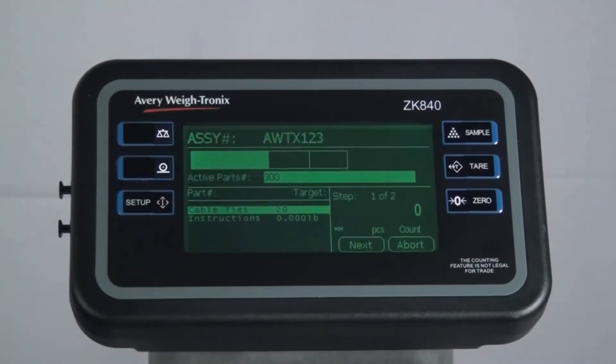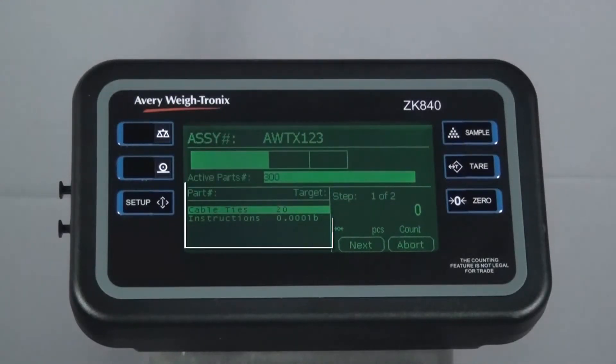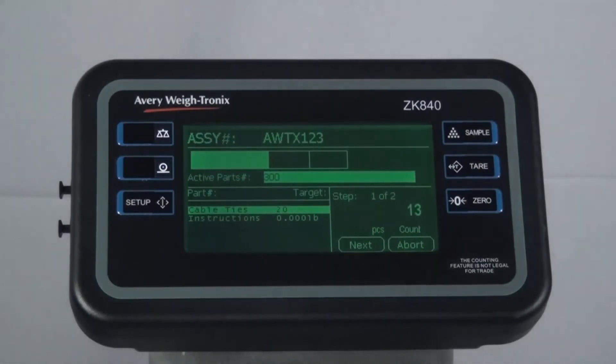The ZK840 prompts you to pick the first item in the kit. The first item has been set up for us to pick 20 pieces. The PLU description and target quantity are displayed here, and the step in filling and current count are shown here. As pieces are added to the scale, the bar along the top indicates the filling progress while the count increases.